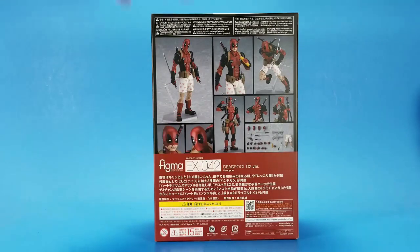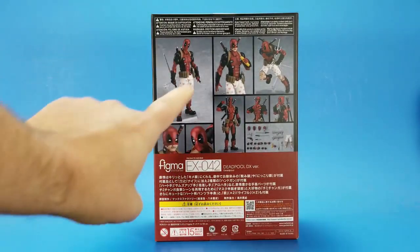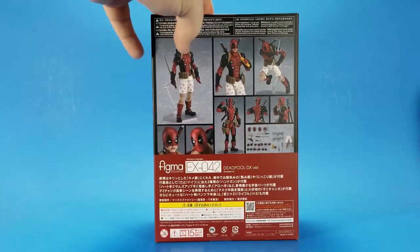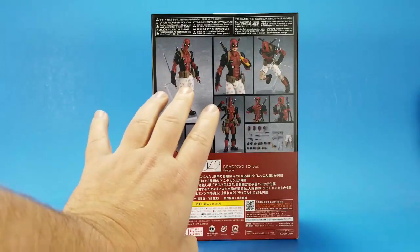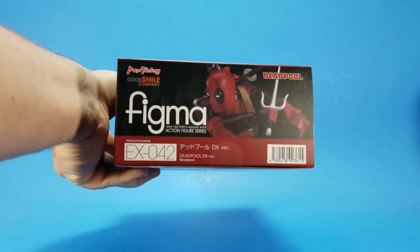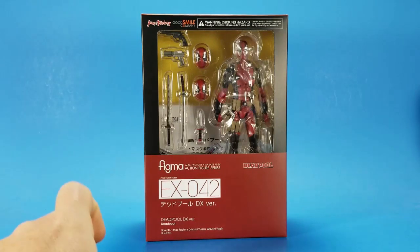Down here you have the warnings. The unreadables probably says something like, you have an action figure that comes with boxer shorts — please do not play with or review this figure while doing the same. I've never been one to listen to warnings. On the other sides, more promotional shots. So I'm going to get this open and see what's going on here.